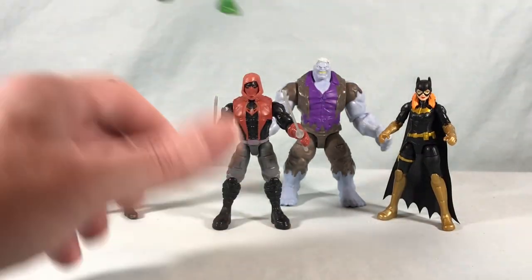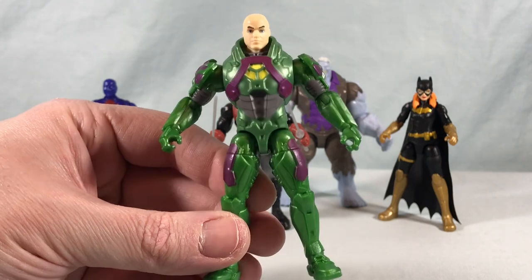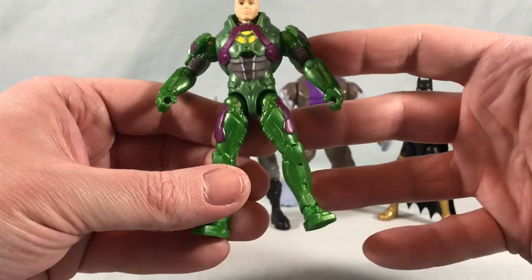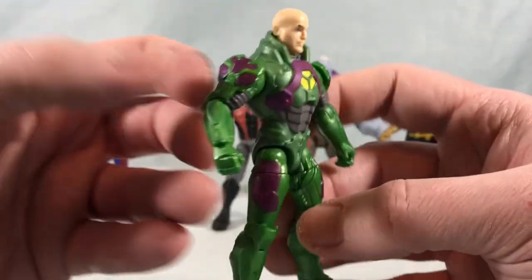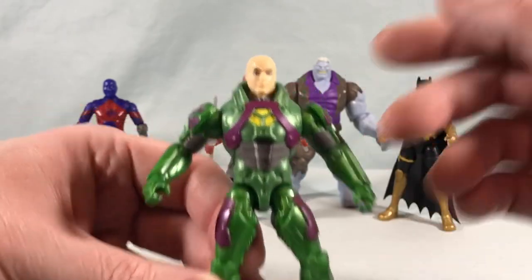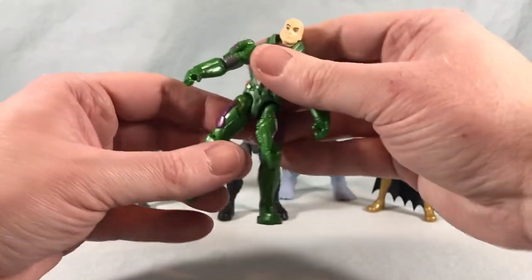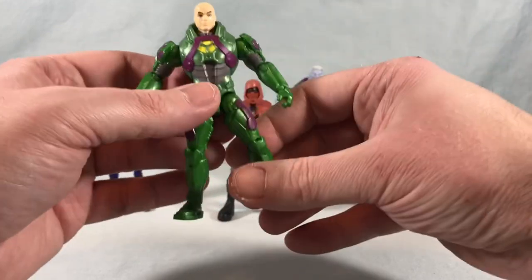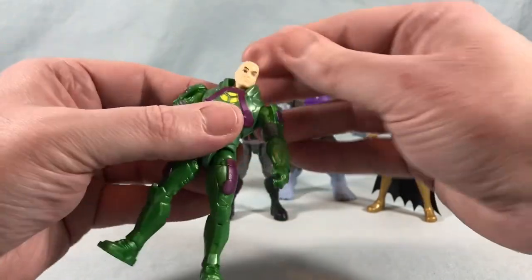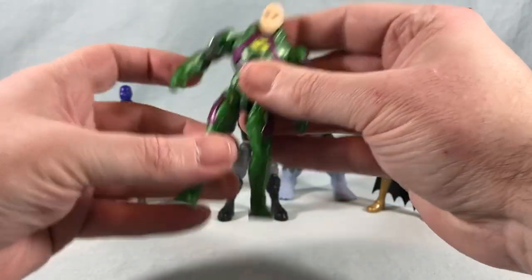Last but certainly not least, we have the man who has everything — Lex Luthor in his suit. I was happy to finally be able to find this guy because I've been looking for him for what feels like years at this point. But this is a good figure — really great design, a ton of molded in detail, great paint applications. The green and the purple look great together, you have some gun metal gray to kind of break it up, a little bit of yellow there. The face sculpt looks really solid. Honestly I don't really have any complaints with this guy — some joints are a little loose but it's really not an issue, he has no problem standing.